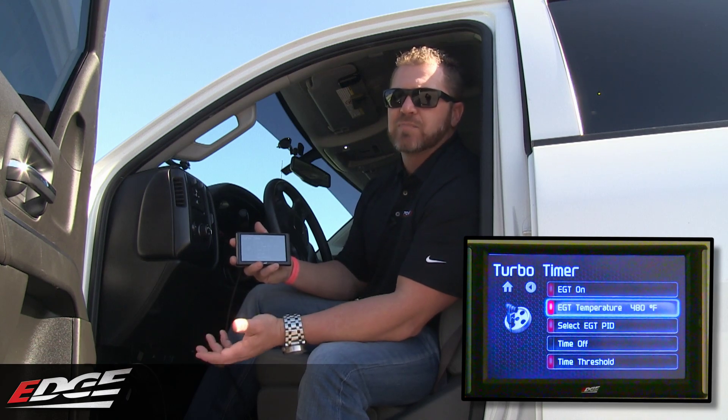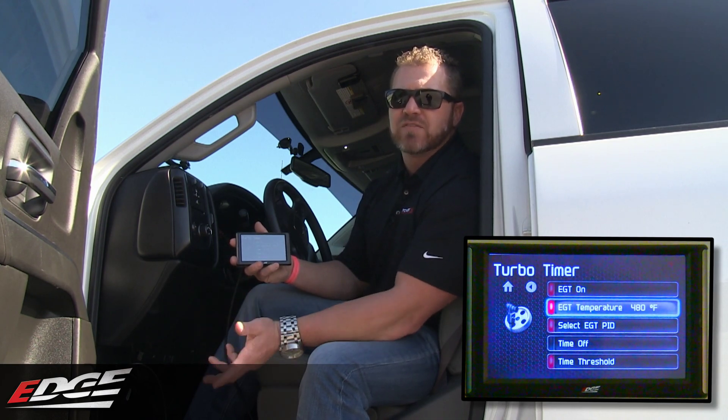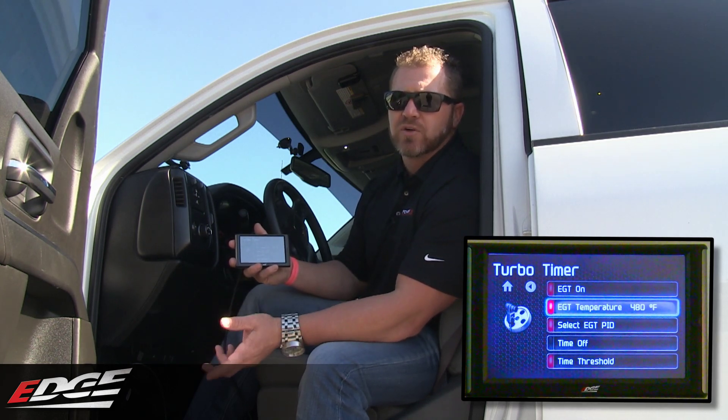One thing to note here: if your truck is in Regen with these L5Ps, sometimes if it's set by EGT it may go maxed out EGT to a time of 15 minutes. So know that if your truck's in Regen — which the Insight will display — it may take a while for the EGTs to drop low enough to turn the truck off.